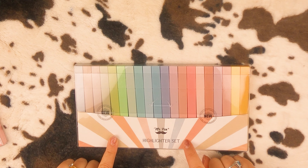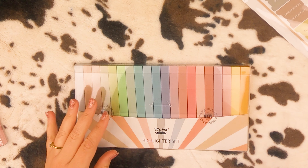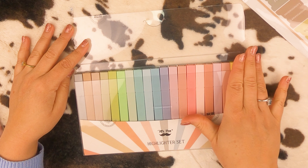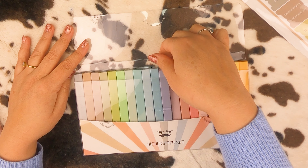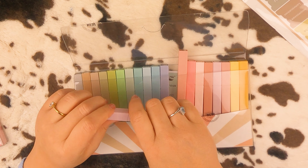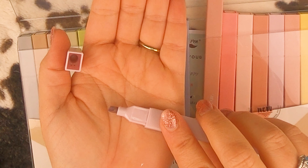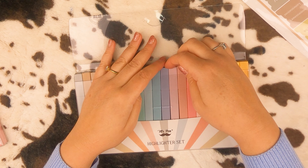This is Mr. Pen highlighters — these are new. Can we appreciate the colors? I am loving these pastel type colors and the shape — so cute. They're just fun to look at. We're going to try these in just a second.